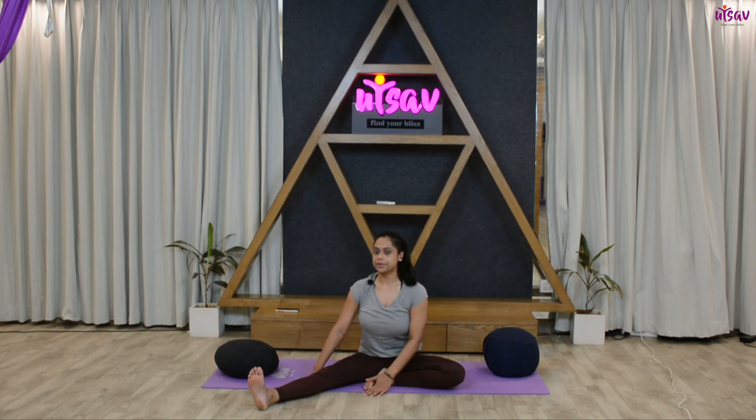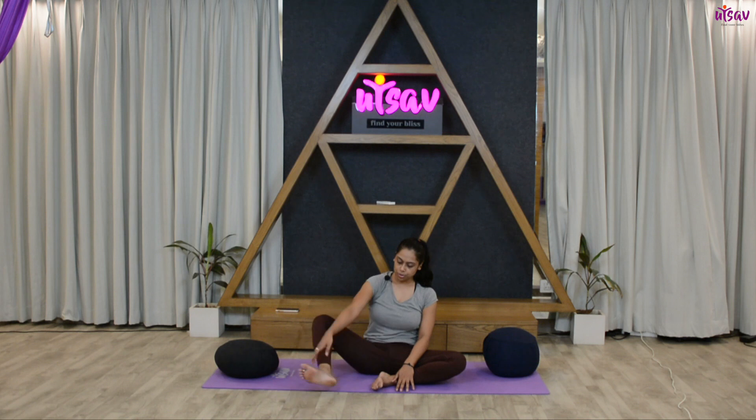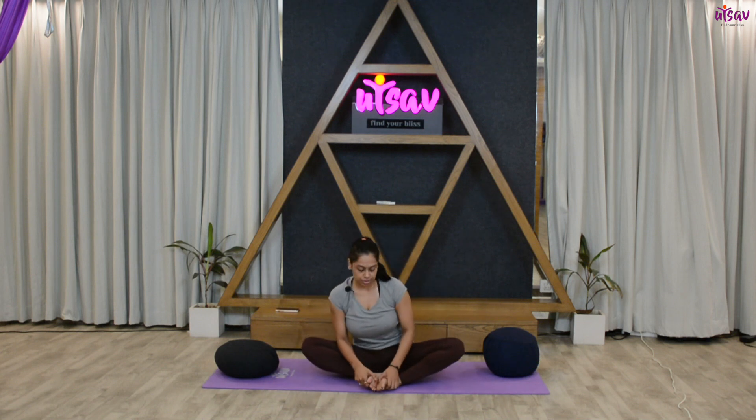Hold for 10 seconds, then bring the sole of your foot back to center. Now stretch your left leg out — stretch your feet and hold for five, four, three, two, one. Flex your toe and hold for five, four, three, two, one.